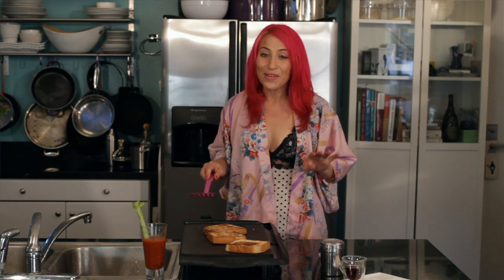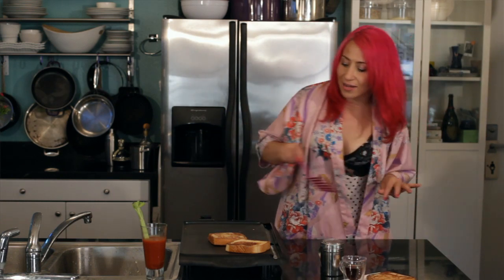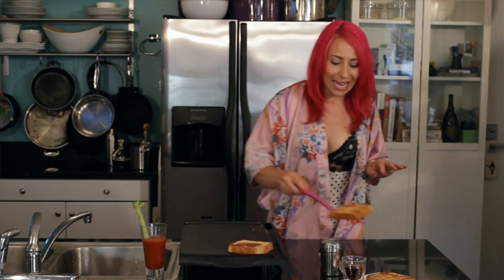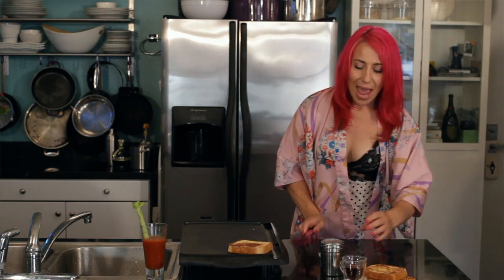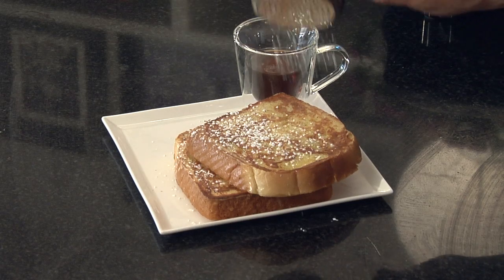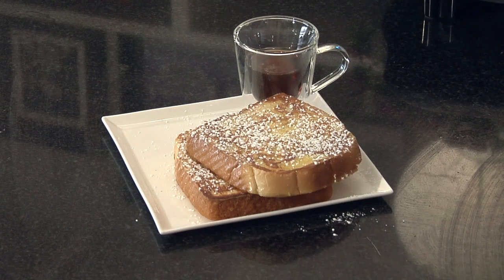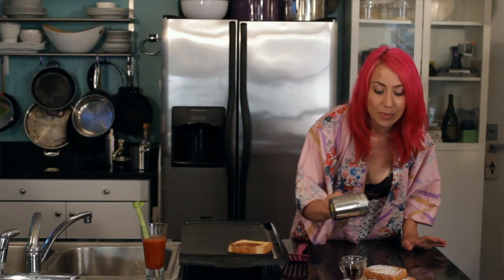It's been about another minute and they smell and look done. I'm just going to serve it on a plate — there we go. Now I'm just going to do a little dusting of powdered sugar. This looks like something you would pay a lot of money for at a little fancy brunch spot in West Hollywood.